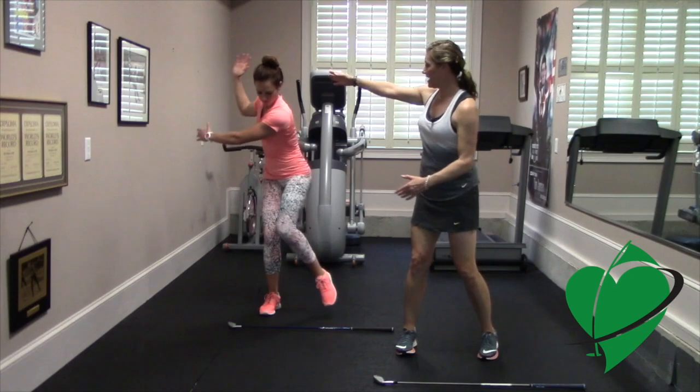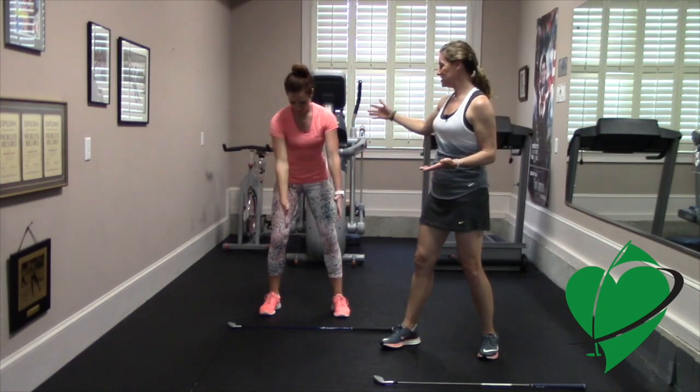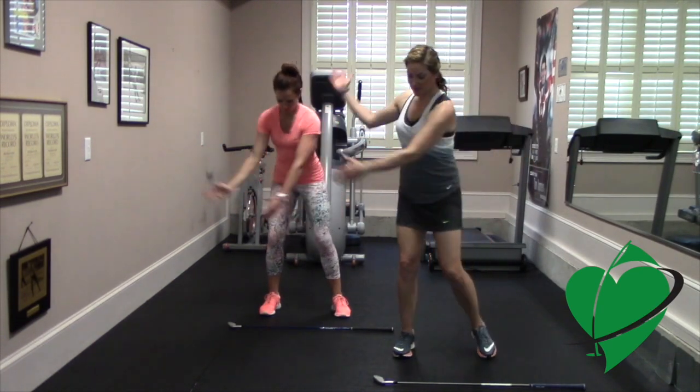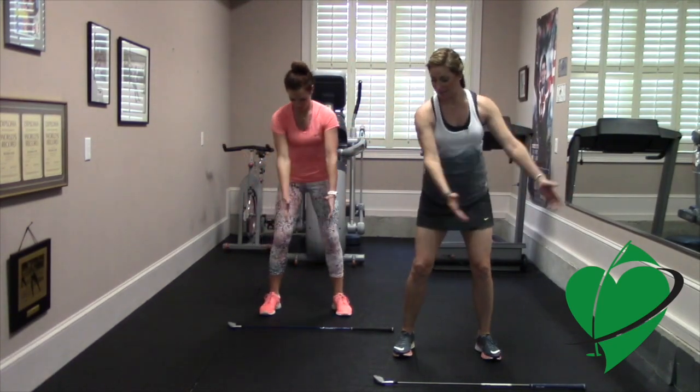As you do this, keep your head nice and steady, looking down at where the ball would be. You can see she's making a nice turn here, loading her weight into the backside. Once that weight is loaded, it's going to be easy to shift the weight on the downswing.